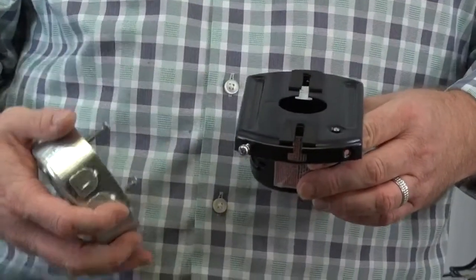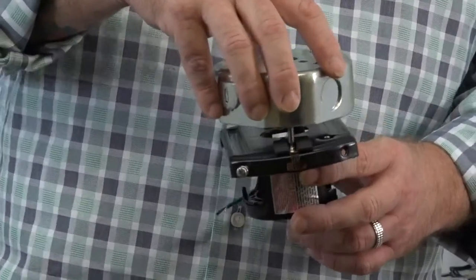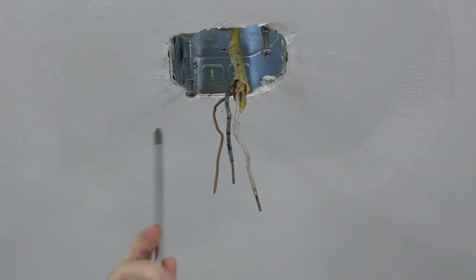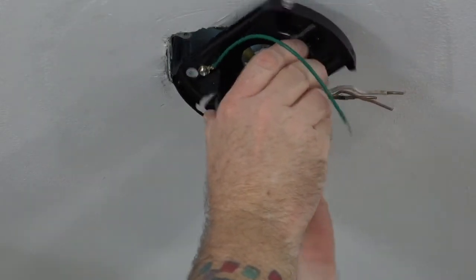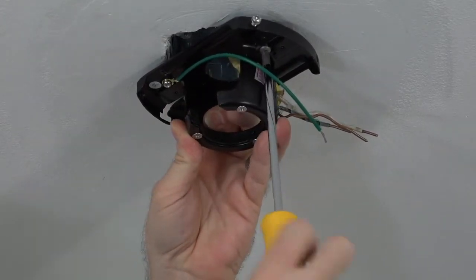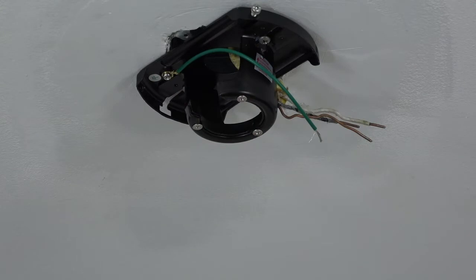This fan features a slide-on mounting bracket for easy installation. The bracket has two slots on top that align with the two screws in the outlet box. Before installing, loosen but do not remove the two screws in the outlet box. Then feed the house supply wires through the top hole of the mounting bracket, align the slots with the screws, and slide the mounting bracket into place. Use a Phillips head screwdriver to completely tighten both screws, making sure the bracket is securely fastened.